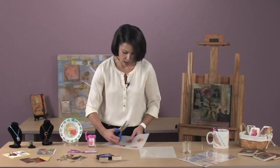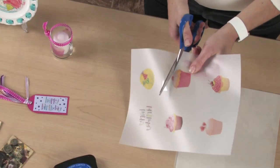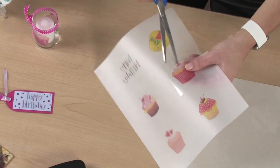Then cut out your design. Cut as close to the image as possible to avoid a halo effect when applying to your surface.